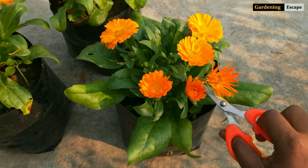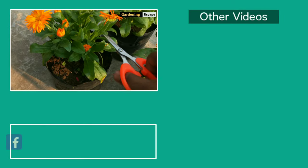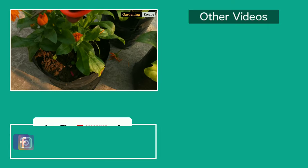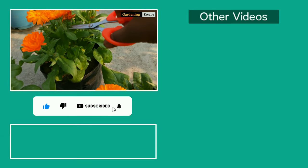This is how I take care of calendulas in my garden. Hope this video helps you grow prolific plants in your garden too. Come back for more informative and interesting videos on Gardening Escape. Subscribe now and don't forget to press the thumbs up button. Thanks for watching guys — stay fit and happy gardening.